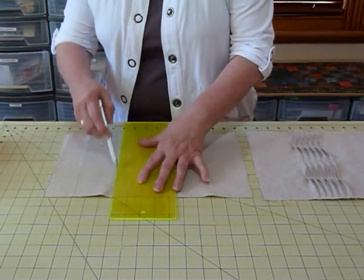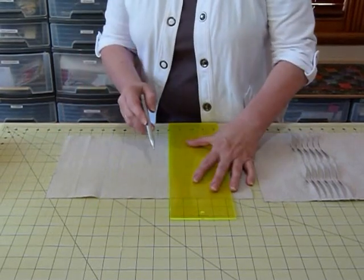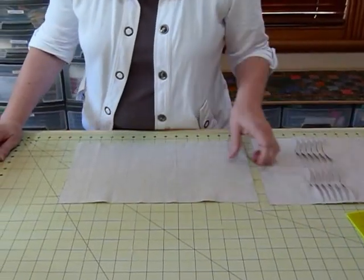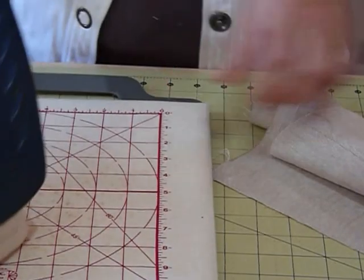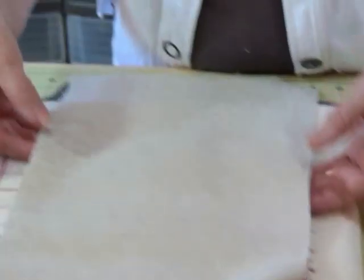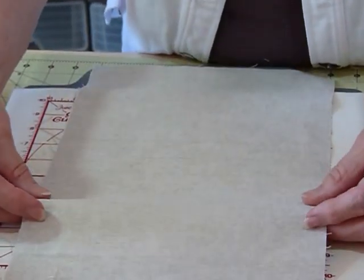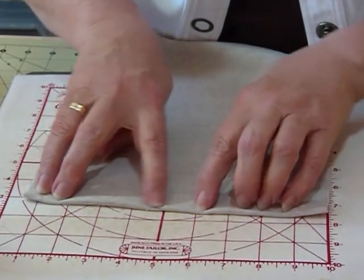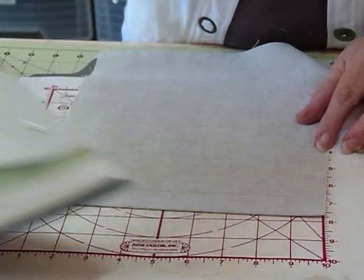I'm going to draw half a dozen lines here — there are four, five, six lines drawn there. There may be other ways to do this, but this is how I've worked out to do it. Now I'm just going to bring the iron over and press at each one of those lines. I want to pick each one up, pinch it, and fold it back right along that drawn line, and then iron it. You want to give it a good strong iron because you want it to stay there.